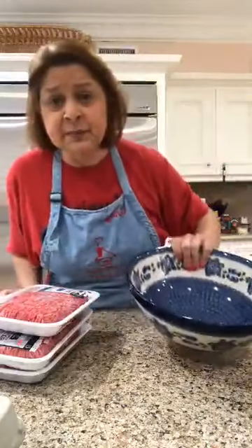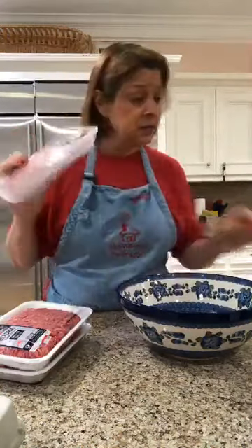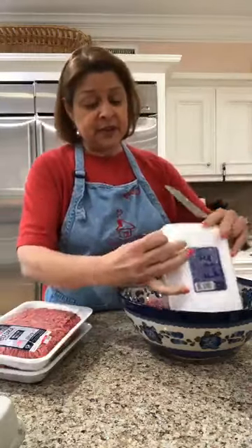If you've cooked with me before, you know I normally buy the big tube of meat. But the grocery stores are a little low on meat right now, so I ended up buying three regular one-pound packages. If you're cooking for your family, you can probably get by with a pound of hamburger meat.